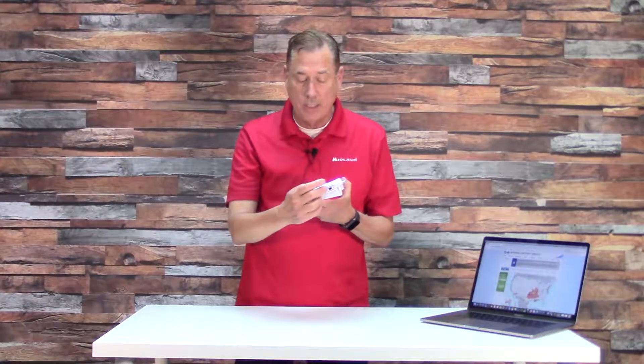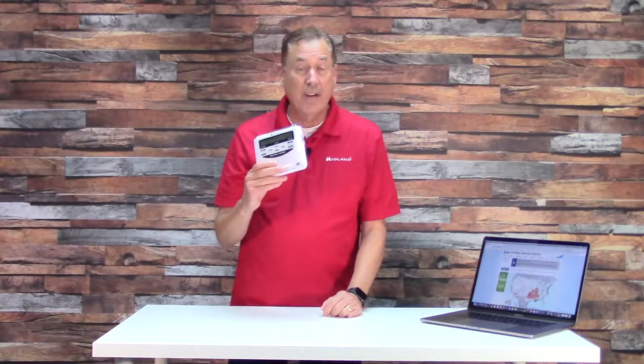The radio silently monitors the National Weather Service broadcast. If you want to listen to it, press the button and listen. Otherwise, keep it silent. But as long as that is on and it's plugged into the wall, the National Weather Service or Environment Canada have control of your weather radio.